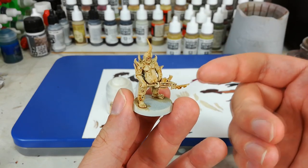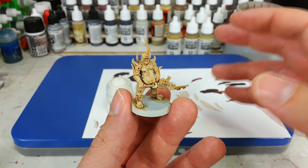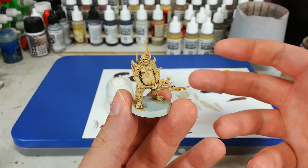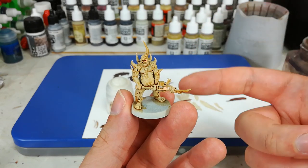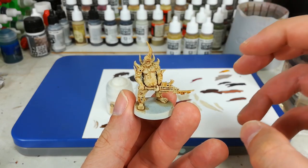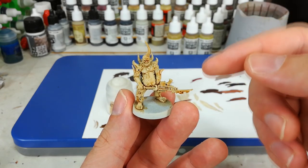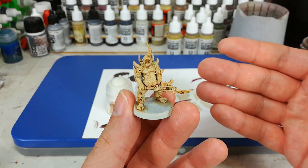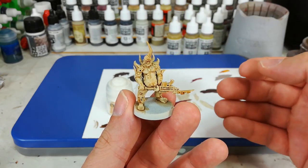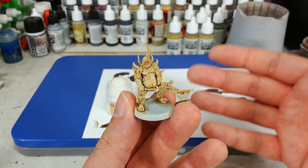I want to show you this stage all the same, because this is where you can introduce a little bit of variation in tone for some of your plague bearers. You might decide you want a more bruised, putrid kind of look — give them a pre-shade of Reikland Fleshshade instead. Or if you want a darker, dirtier finish, maybe try Agrax Earthshade. You can do quite a bit with this, and by getting that slightly deeper shading in the recesses, it can change up the colour and the overall finish of your contrast stuff very easily.